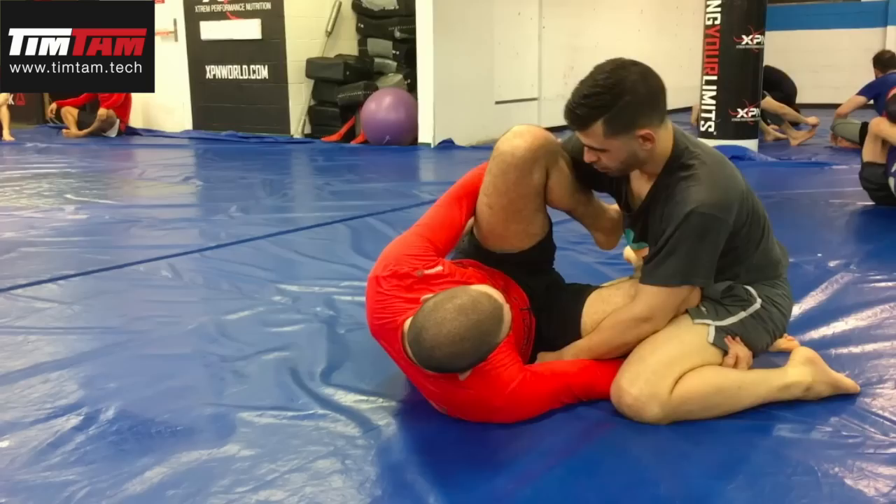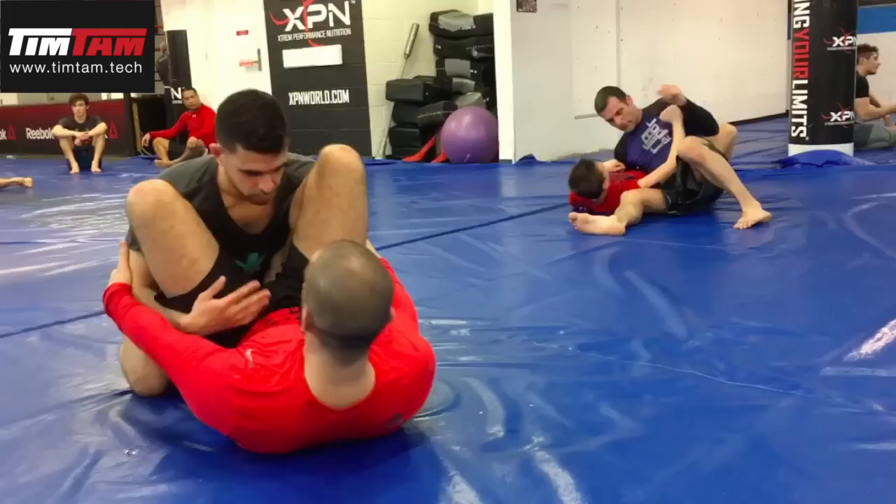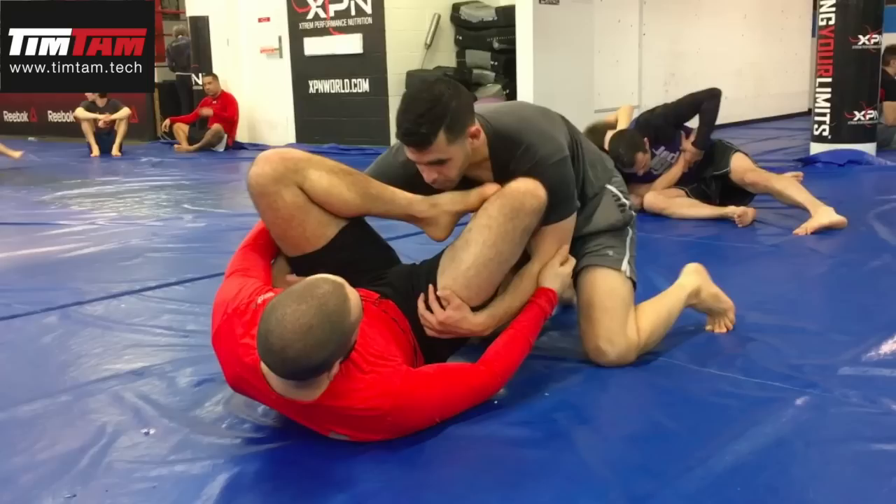The grip on the triceps is very weak. My opponent could always strip his arm free, stuff the knee, and establish side control. That's not the move we're looking for anymore. Watch what I'm going to do: when my opponent's pressure passing and forcing me on my back, watch what I'm going to do.